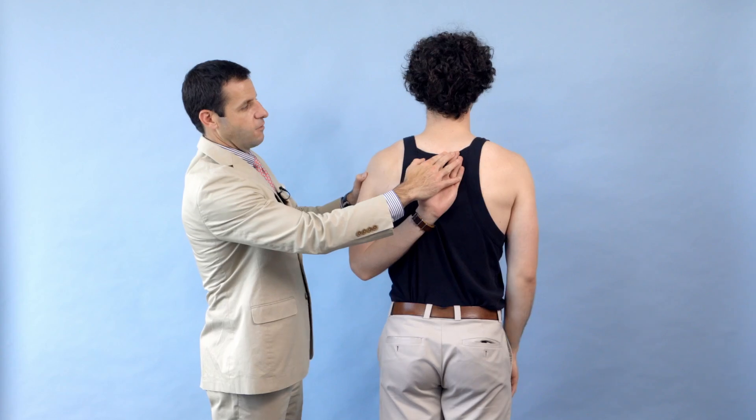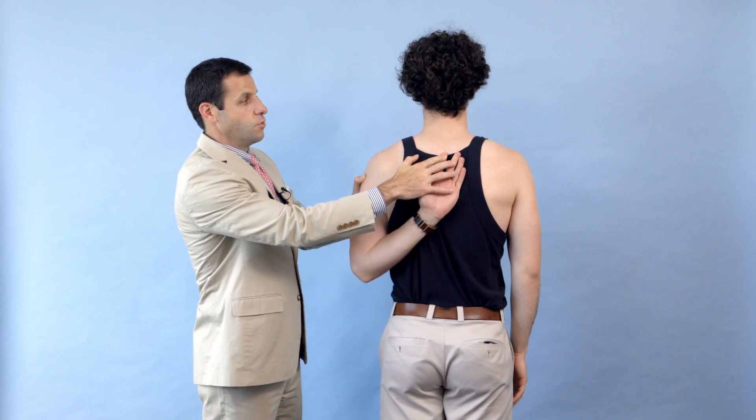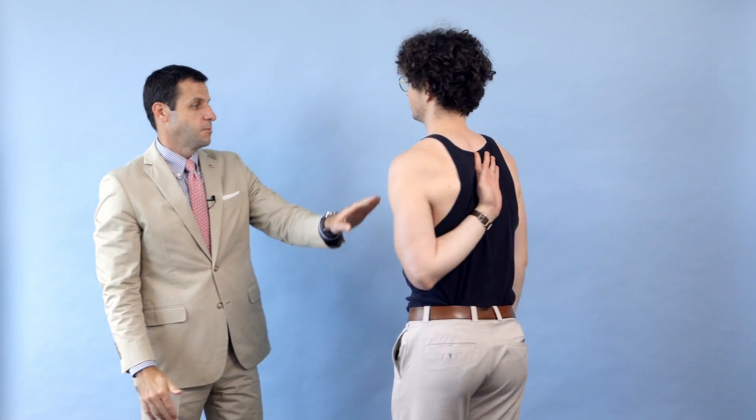And the last thing for shoulder motion: I'd like you to put your arm as high up on the back as possible. Turn around for me. He brings his index finger all the way up to his thoracic spine.